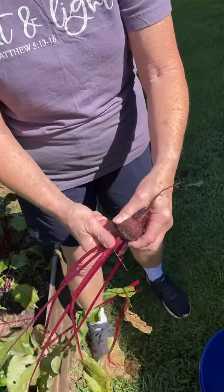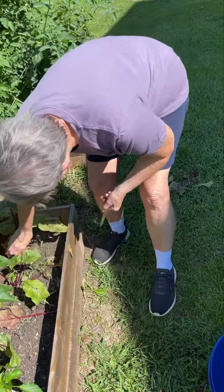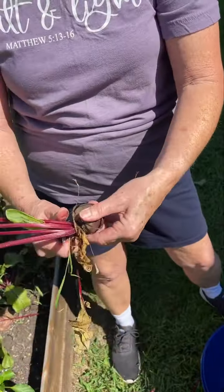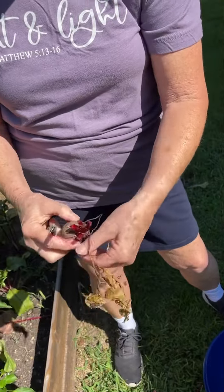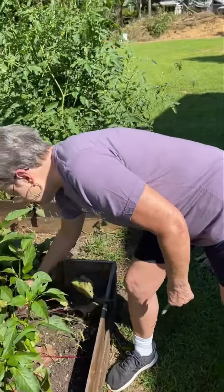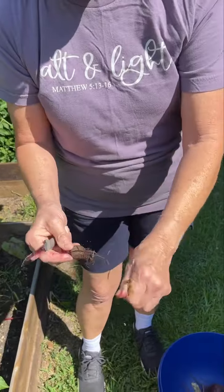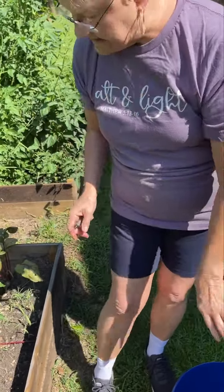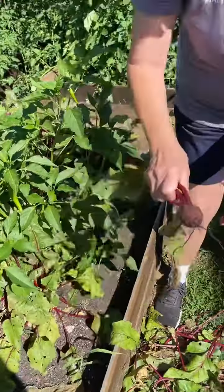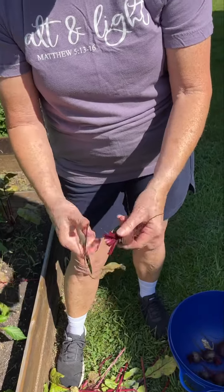We love beet pickles. I think the only thing I have ever seen that Sean Martin will not eat is a pickled beet. He ate one a couple of years ago and did not like it. We were out here the other day and I pulled one up — a tiny one, but we'll do it whole. He peeled it and ate it, and he said he likes them better not pickled, which shocked me. But beets are good for you, and I love them either way.